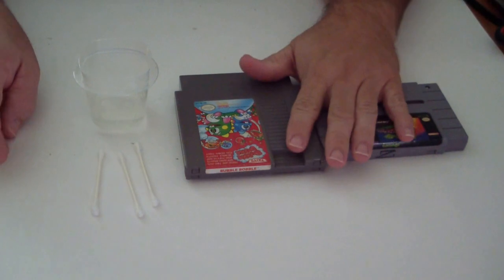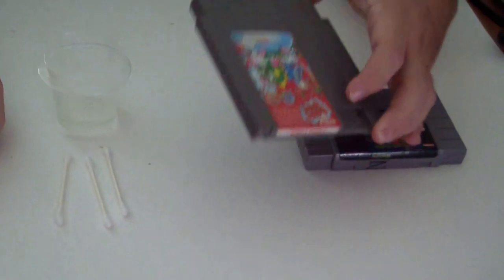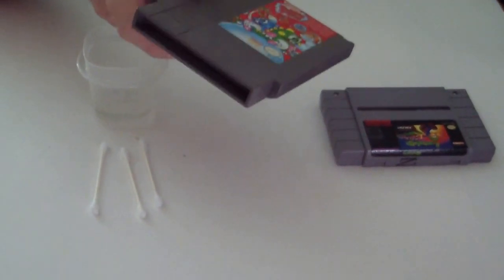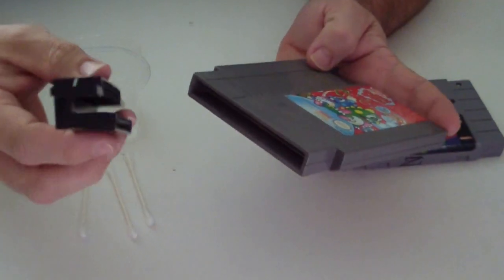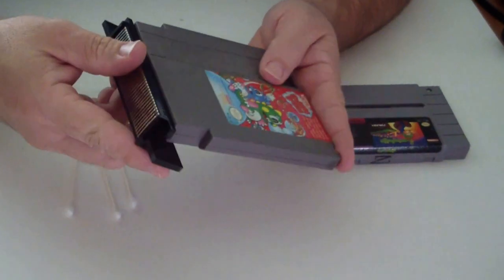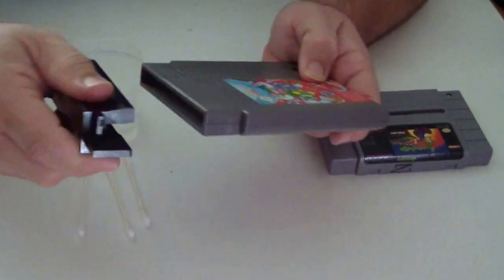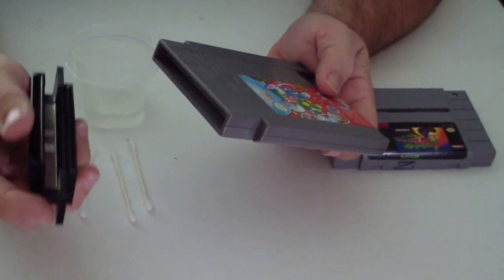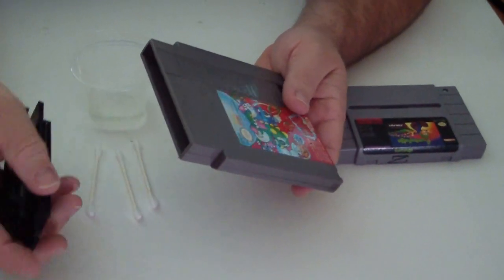Basically, why a game doesn't work — when you put a game into your Nintendo, these connecting pins are the issue. This is the repair part that's in a Nintendo; they actually go together, they just slide right in. Basically, the pins on the 72-pin connector get worn and corrode, and also the pins inside the game start corroding.